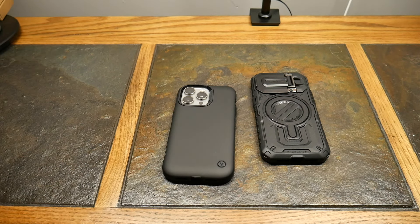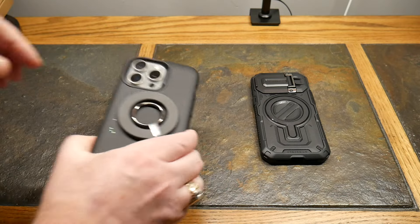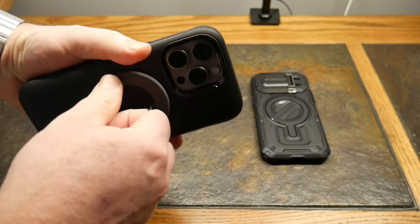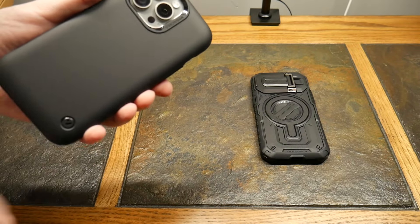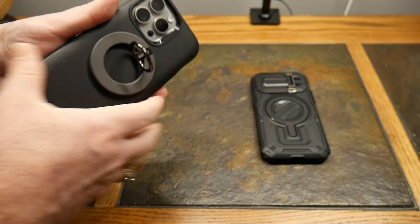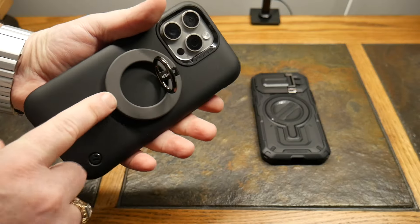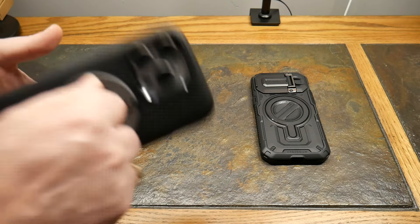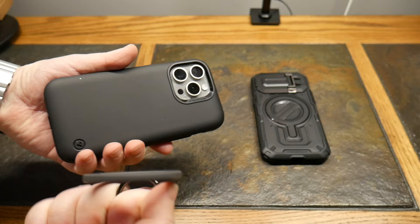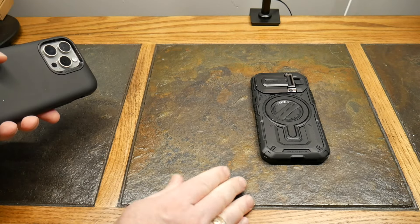Now you're probably wondering about MagSafe. It does say it is MagSafe compatible, so let's test it. I have my little Anchor stand here — if you ever want a little stand, this one is phenomenal. Watch how the case just cleans right up. It also acts as a kickstand so you can use your phone hands-free. Check — that's a good magnet. Hard to come off, that's what you want. Great MagSafe magnet, that ain't gonna come off.